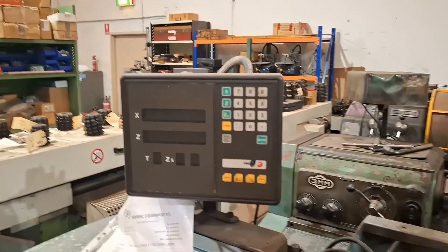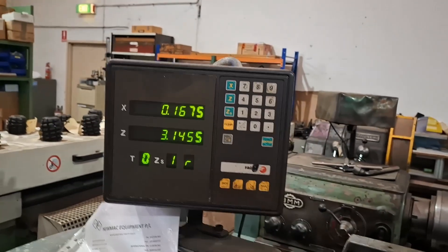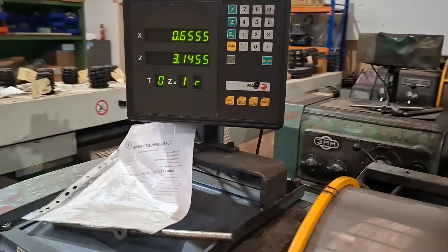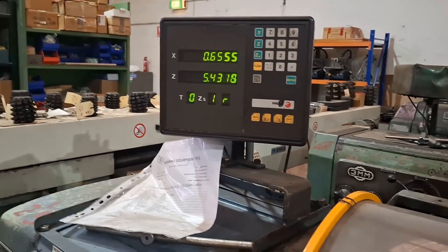I'll put power on the digital readout. Okay, so there's power on the digital readout now. I'll just wind the handles — you can see it's got a cross slide and a longitudinal slide. I think you can see both of those work.